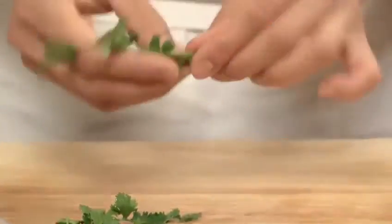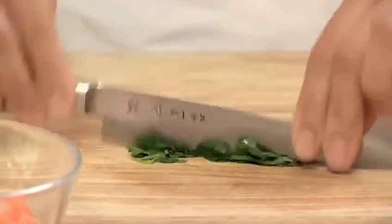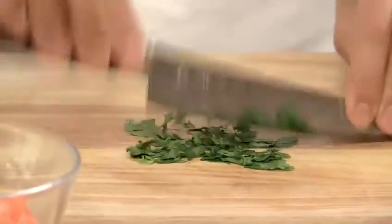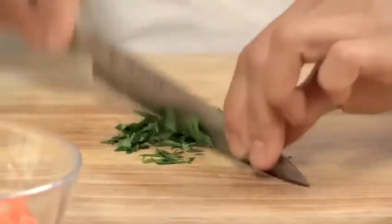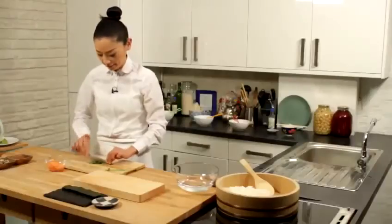So we have some coriander, but you can use some herbs — different types of herbs can be fine to make it a little bit more nice flavor. Take some the leaves and then chop them. It can go with some dill, or coriander I really like, and then you can use chives chopped really finely.